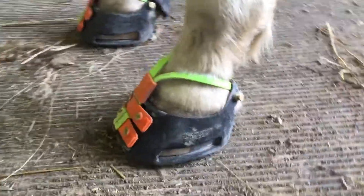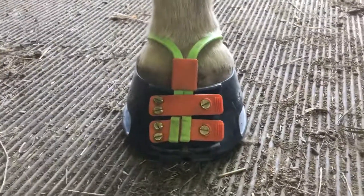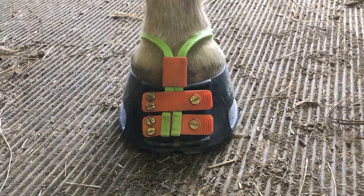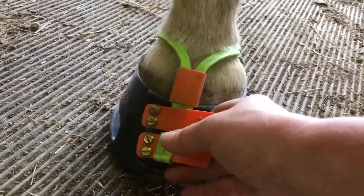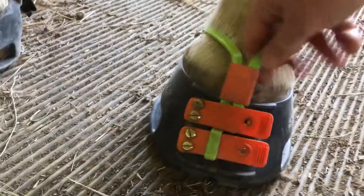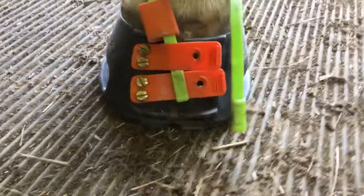When I go around to the front you'll see the proper placement of the mud strap and the collar and how it should look encircling the pastern as well. Now I'm going to see if I can unbutton these and show you how I remove the boot with the mud strap on.